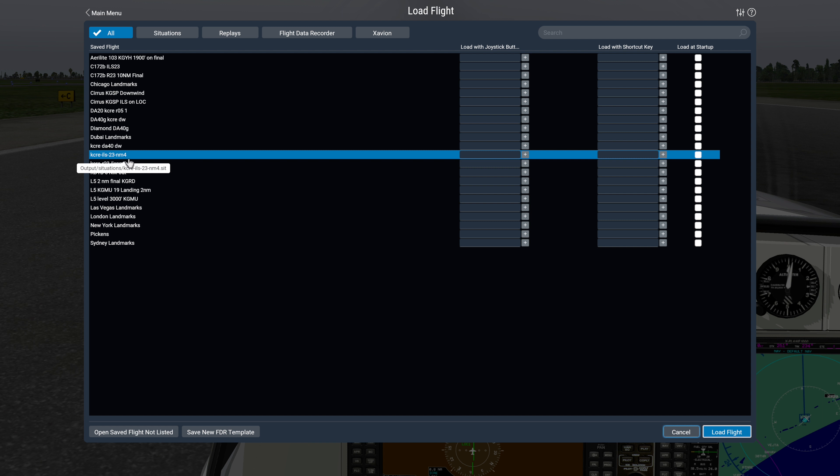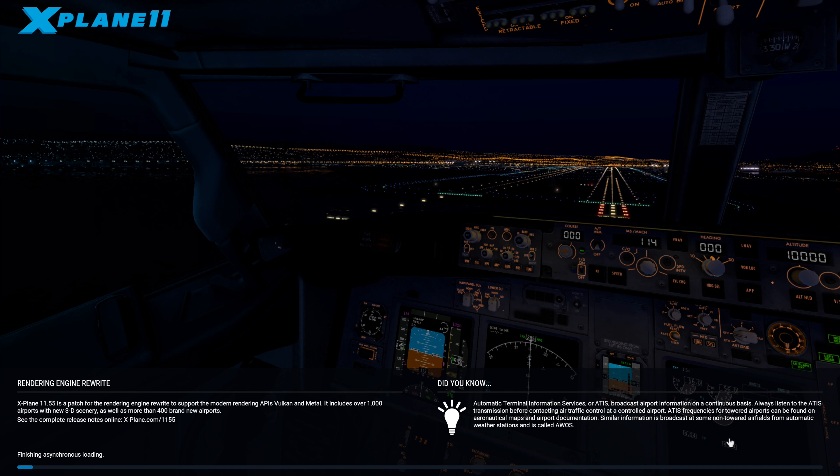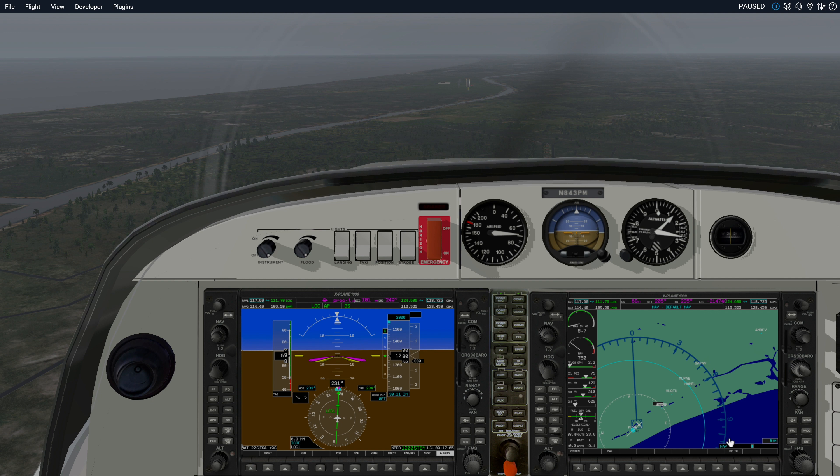In another video I'm going to show you how to make that saved flight. But here's why I like it — because I can hit load flight, and when it comes up it will still be in pause, as you can see. Now the problem here is that the autopilot is on but the throttles are wound all the way back.